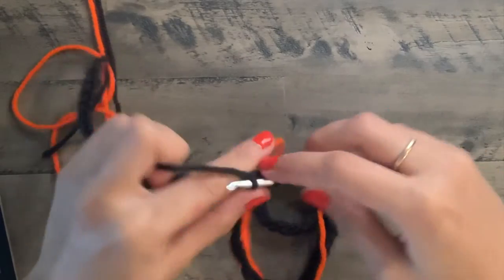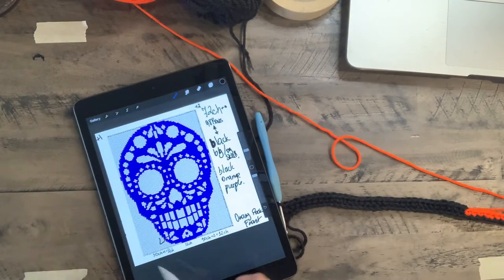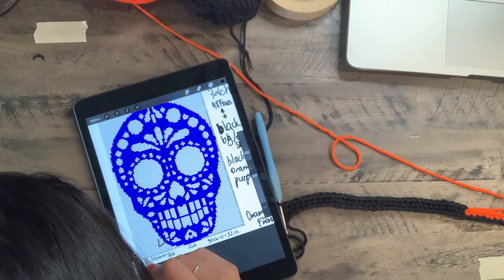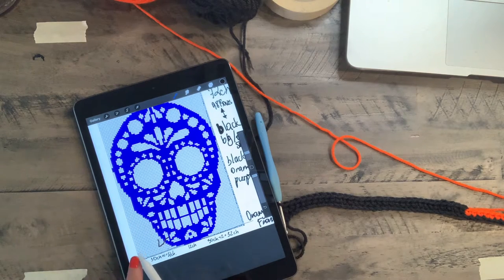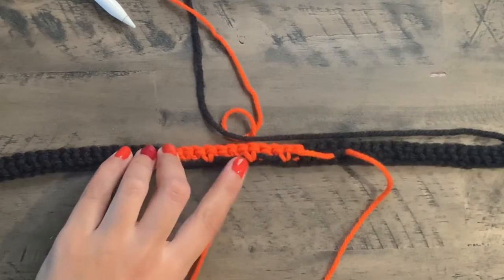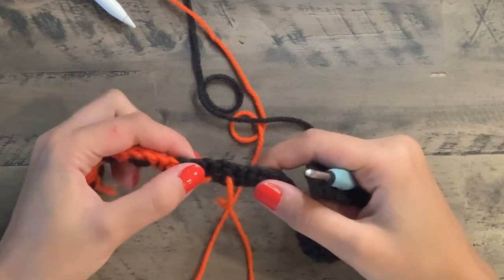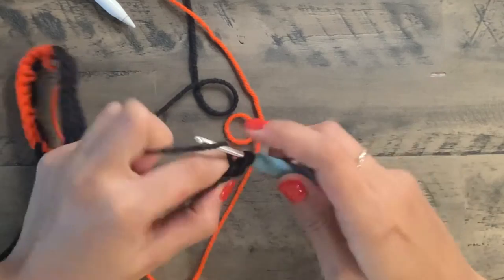We finished our first round — congratulations! Always make sure you're marking your row on your chart. Now let's continue. We're going to work from left to right on the back side. Count stitches: this is our 75th chain. Chain one, turn the work around — this is the wrong side, you can see all the ends on the back. We're going to stop five chains before the orange, so one, two, three, four, five — right before the orange.